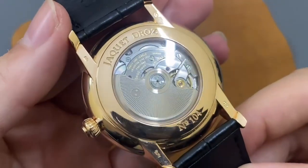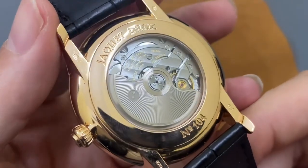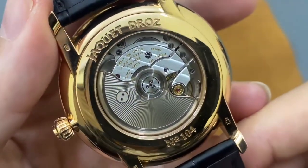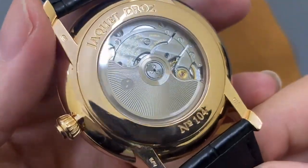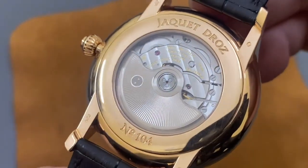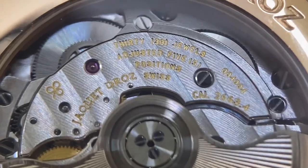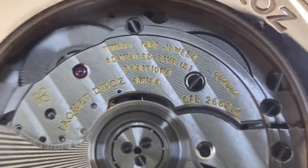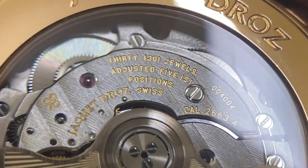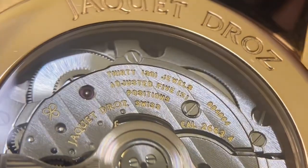Lật ra nắp đáy phía sau thì chúng ta sẽ có một bộ nắp đáy bằng vàng nguyên khối 18K, kết hợp với kính sapphire trong suốt. Thông qua lớp kính này thì chúng ta có thể thấy được bộ máy bên trong vận hành. Cái máy này nhìn ngoài đời thực thì sẽ thấy đẹp hơn - bộ máy được đánh vân và phủ các lớp bảo vệ 7 màu rất đẹp. Về tính năng thì cơ bản không có quá nhiều sự phức tạp, gồm tính năng giờ, phút, giây.